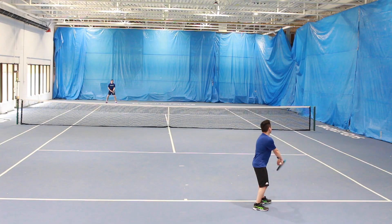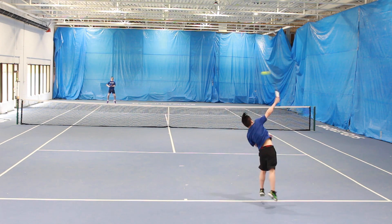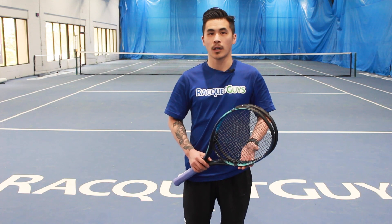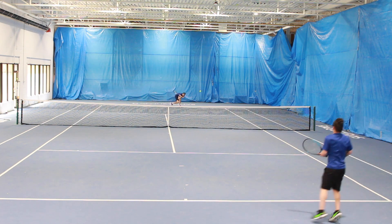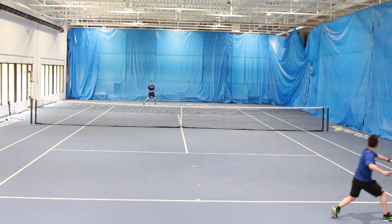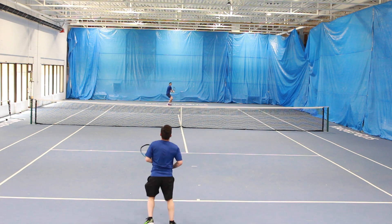After hitting with both the Yonex Ezone 98 and the Dunlop FX 500 Tour, I noticed that even though these frames are very similar in spec, they play very differently. On my ground strokes is where I noticed this the most — hitting both my forehand and backhand with the Dunlop, I could really feel the lack of forgiveness this frame has. With a flex of 70, anything not quite in the sweet spot sent vibration traveling up through the frame, while the Ezone 98, with a stiffness rating of 65, was definitely more forgiving on off-center shots. Another surprise was that even though the Dunlop was higher in flex, the Yonex felt more stable when hitting from the baseline — most noticeable on my backhand slice, where I would really feel the FX 500 flex and get pushed around a little more than with the Ezone 98.